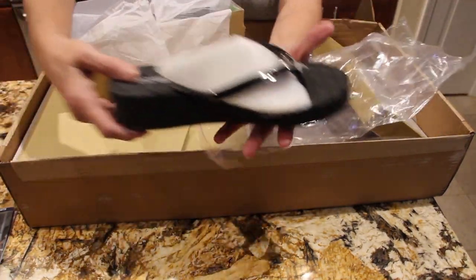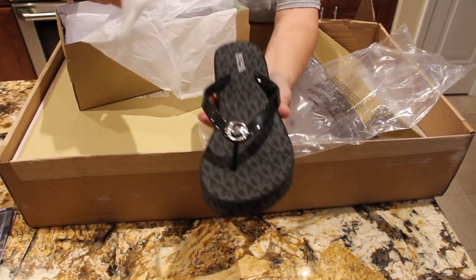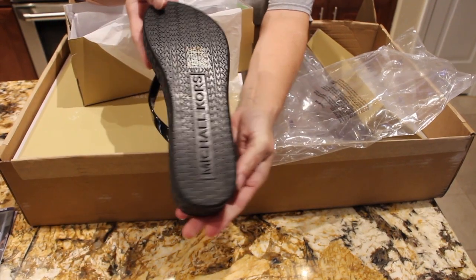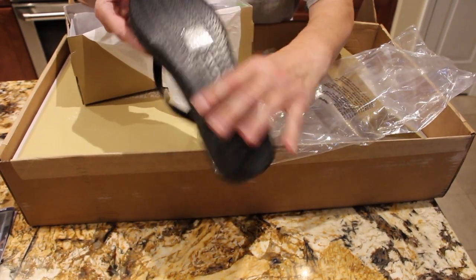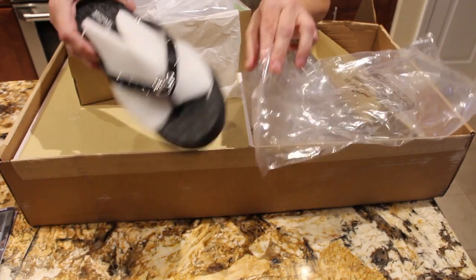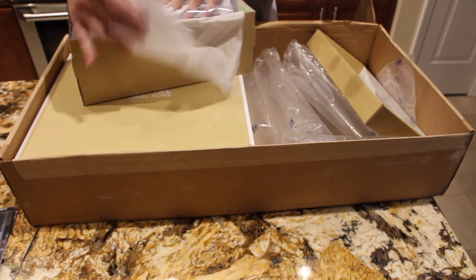They're also in a plastic bag, so I'll take the flip-flop out. They have some styrofoam around here to hold the strapping, and underneath. I tried these on already and they're very comfortable. I'll just put all this back until I use them — try to keep them nice. Put them back in the box.